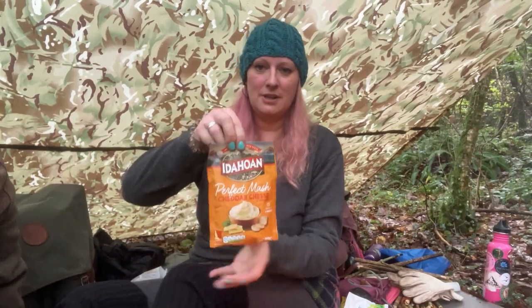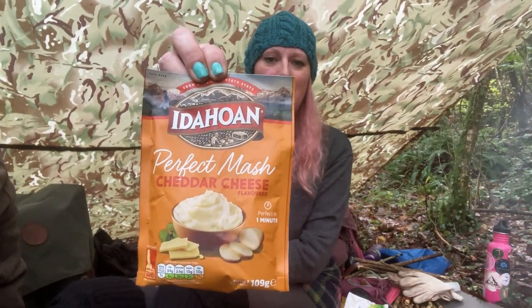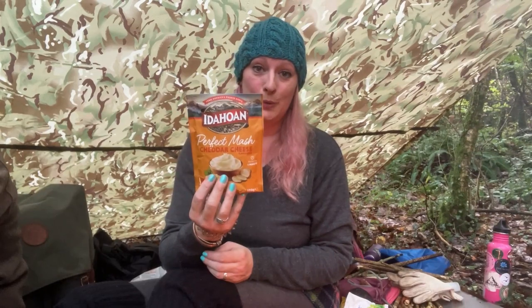One of the reasons I've come out into the woods today is because I was sent some Idahoan mashed potato — lots of different flavours. I've tried a bubble and squeak one and it really surprisingly was gorgeous, I absolutely loved it. Now I remember Smash as a kid and it was disgusting. This is so nice. So today we are trying the cheddar cheese flavour.